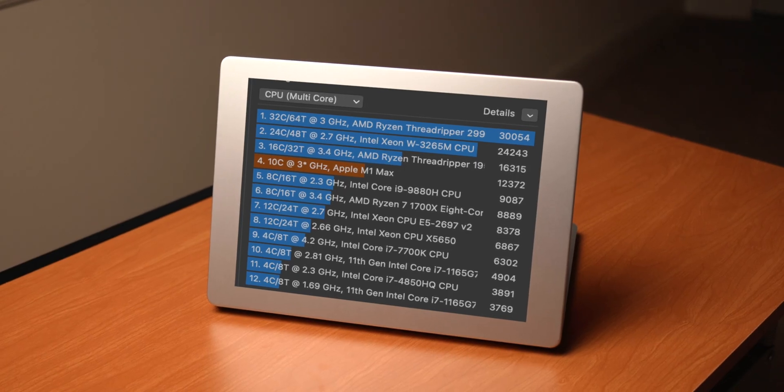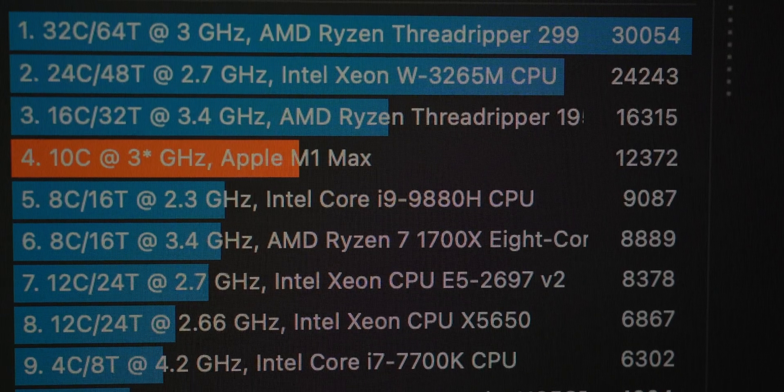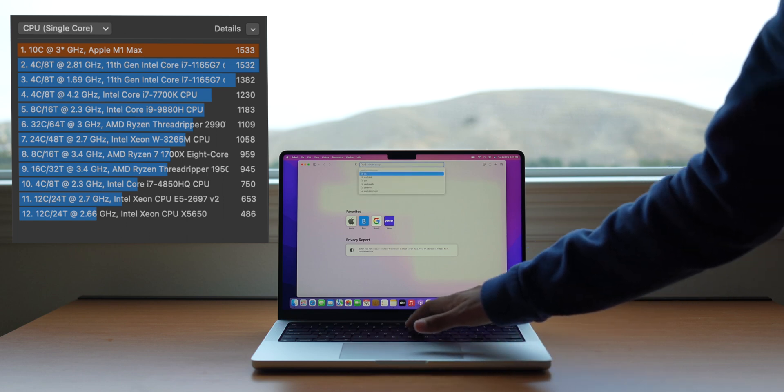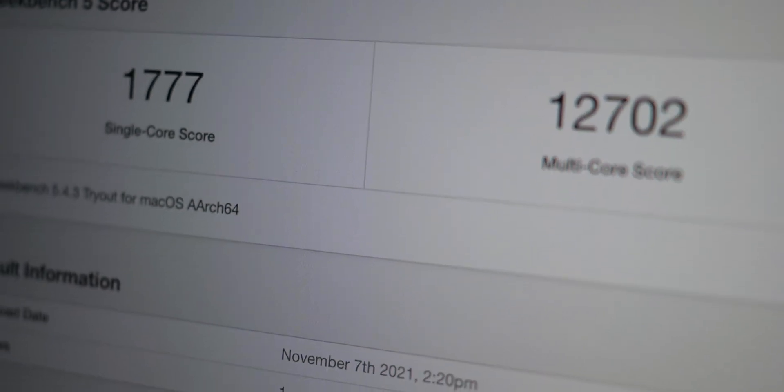Starting with the benchmarks, it's truly amazing how well it performs. Cinebench had it at about 12,372 for multi-core, which is astoundingly good. It significantly beats out AMD and Intel's best laptop offerings. For single core, it does a pretty decent 1,533 in Cinebench, and for good measure, it got a 1,777 single core score in Geekbench. But the truth is, numbers only tell half the story.